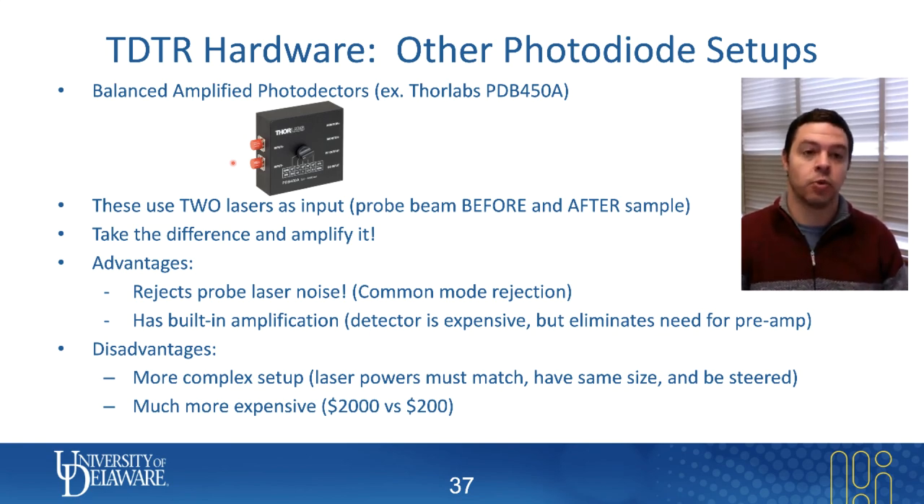The actual sensor itself is far more expensive than a biased photodetector. A biased photodetector like the DET-10A is about $200, whereas if you want one of these amplified balanced detectors, it's more like $2,000 by the time you've built all the steering optics and everything.